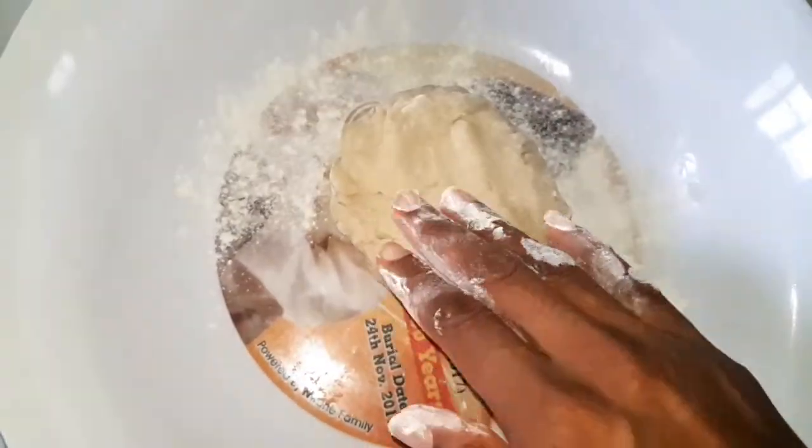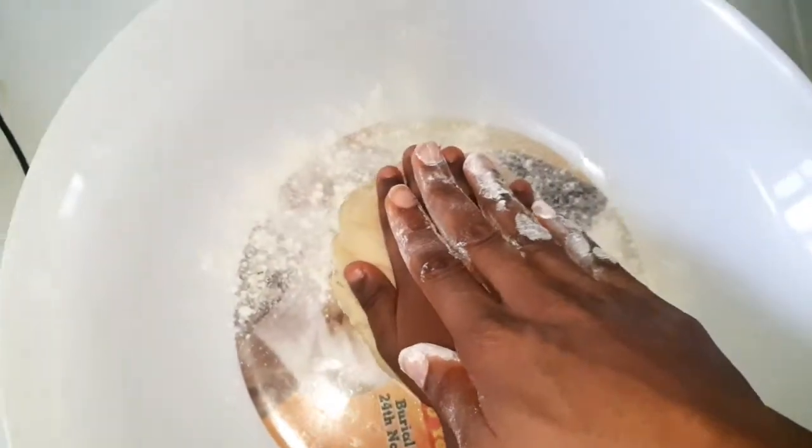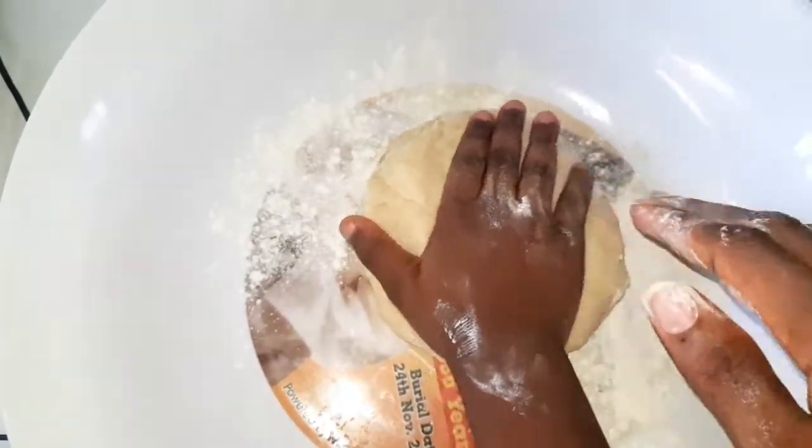This is what it looks like with everything mixed together. It looks good with everything mixed together. Now it's time for me to knead the dough.